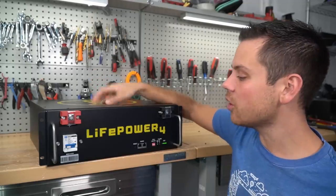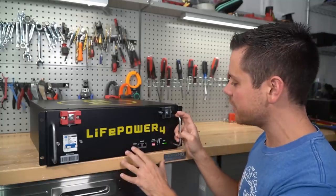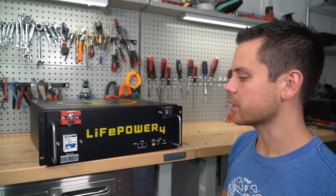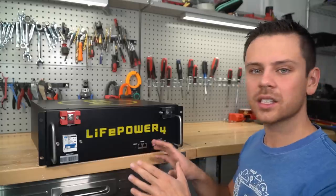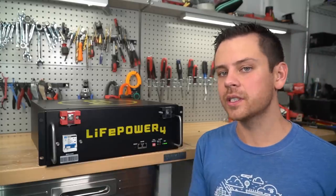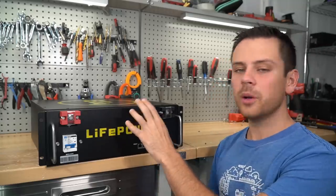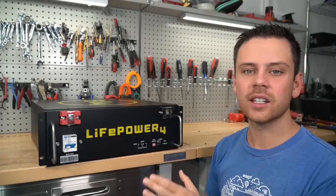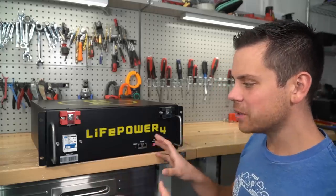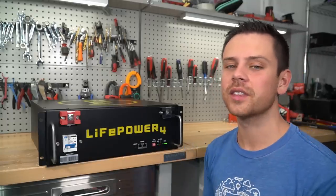I really don't have anything bad to say about this model. Other packs I'm testing with the same interface and terminals all seem to work perfectly — no problems. The distributor said they had two returns, but both were from shipping damage. They haven't had a single BMS failure or any issue with these packs at all. If you find something wrong or have an issue, please let me know in the comments or on the forum. See you guys in the next video — thank you so much for watching.